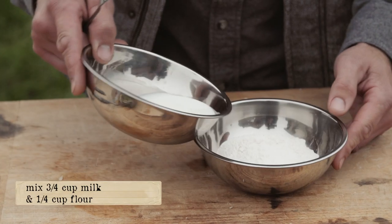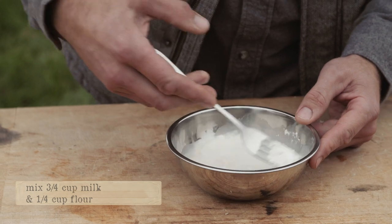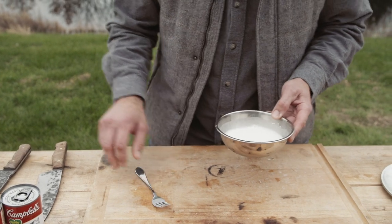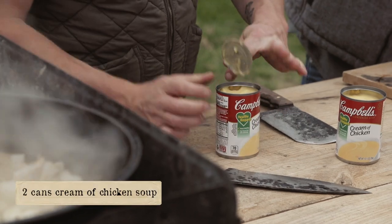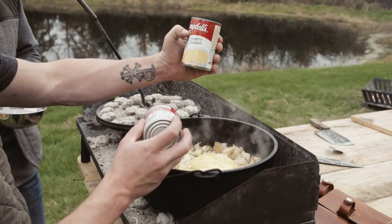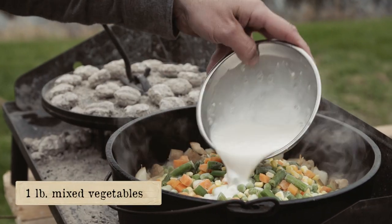We've got about three quarter cup of milk and a quarter cup of flour — just gonna mix that up. We're gonna dump this in with the rest of the ingredients. We'll add our cream of chicken soup, a pound of mixed veggies, and dump the milk and flour mixture in there.